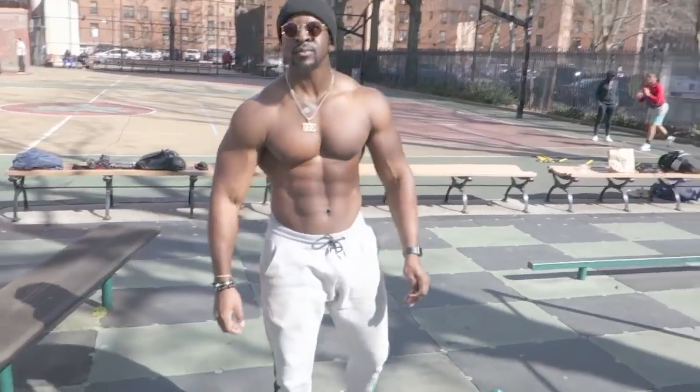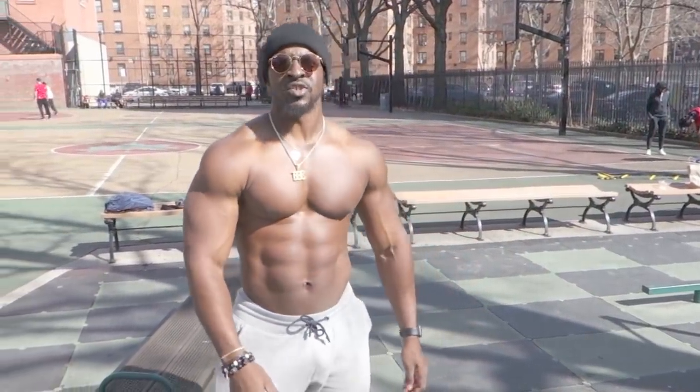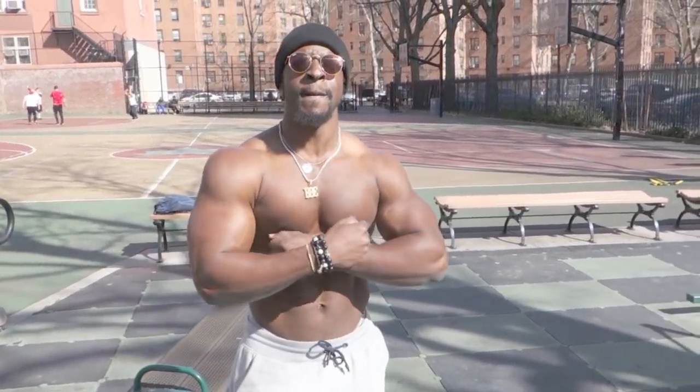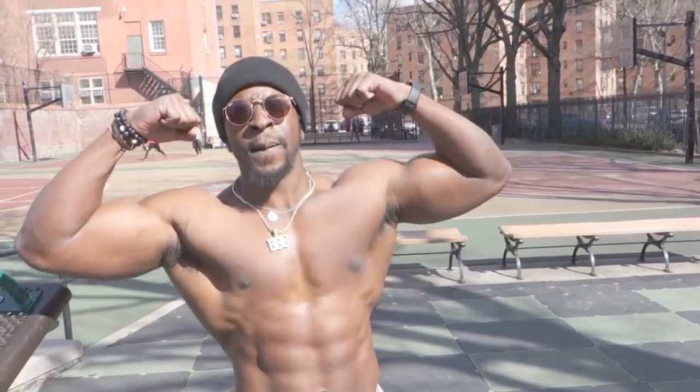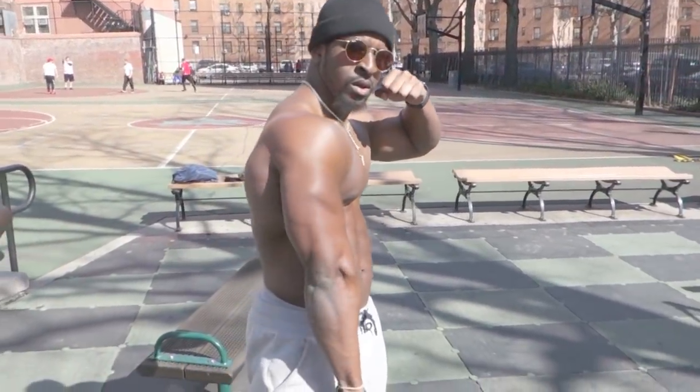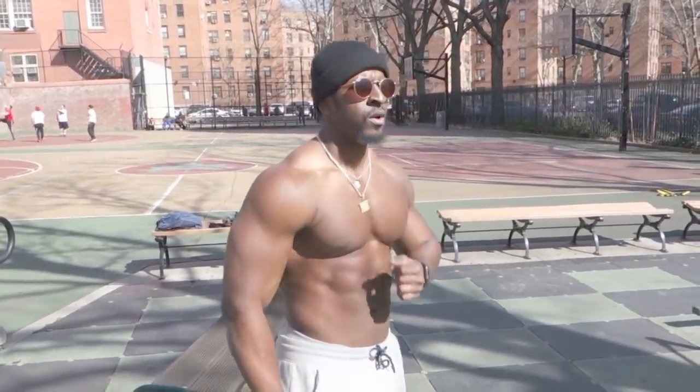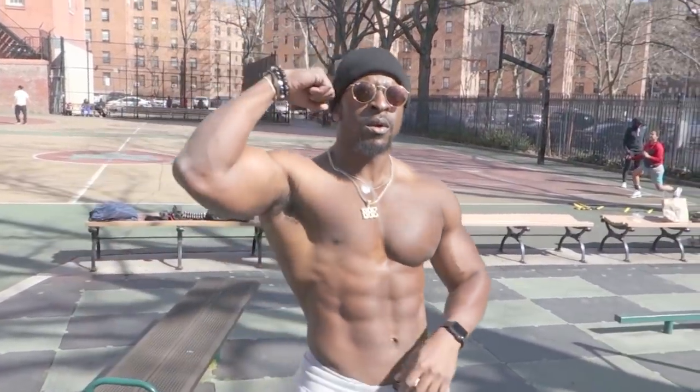That is all the movements we have — build bigger triceps and biceps without weights. You've seen it here with my man Irvin. Make sure y'all subscribe to his YouTube channel and follow him on Instagram for more content.